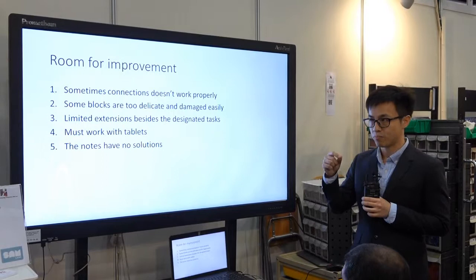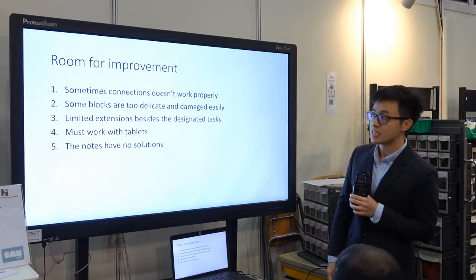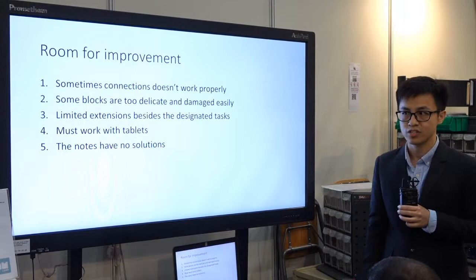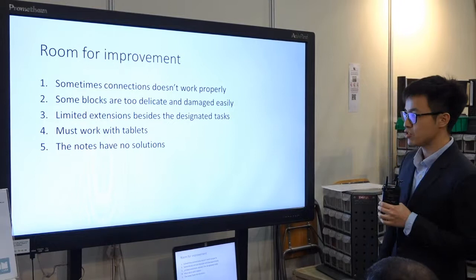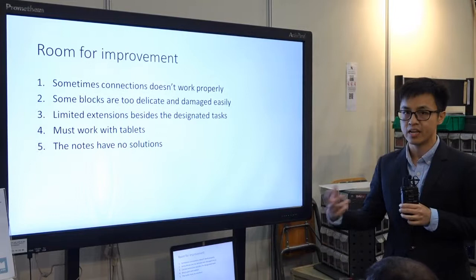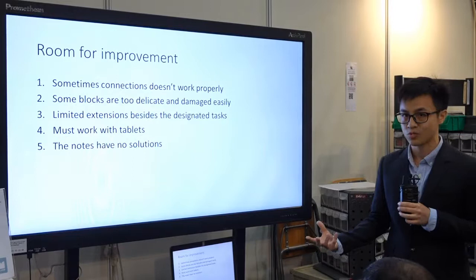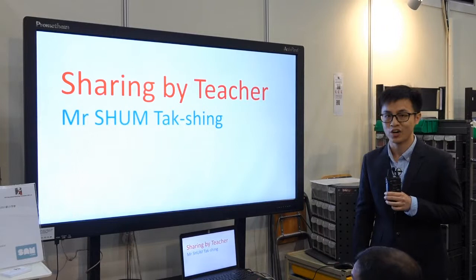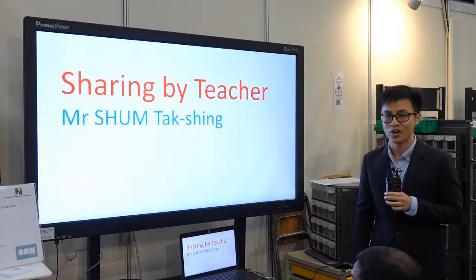Some blocks, even though protected by the plastic or silicon bumpers, get damaged easily — for example, the wheels get damaged during use. We can also think of limited extensions for those blocks; there are many designated tasks, but when we want to use them in other subjects or for other extensions, it's hard to think of how. Also, those blocks must work with tablets, whereas Micro:bit or App Inventor can work independently on some apparatus. Lastly, even though answers are given, there are no step-by-step solutions, which can be a little clumsy for teachers when explaining on the lesson.